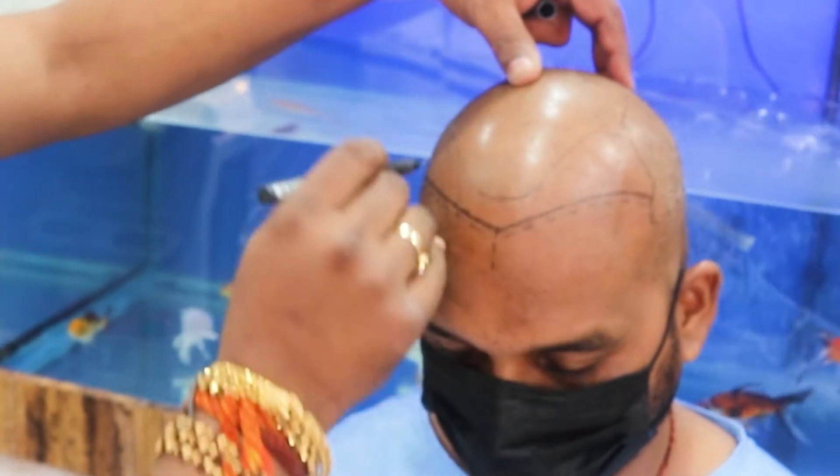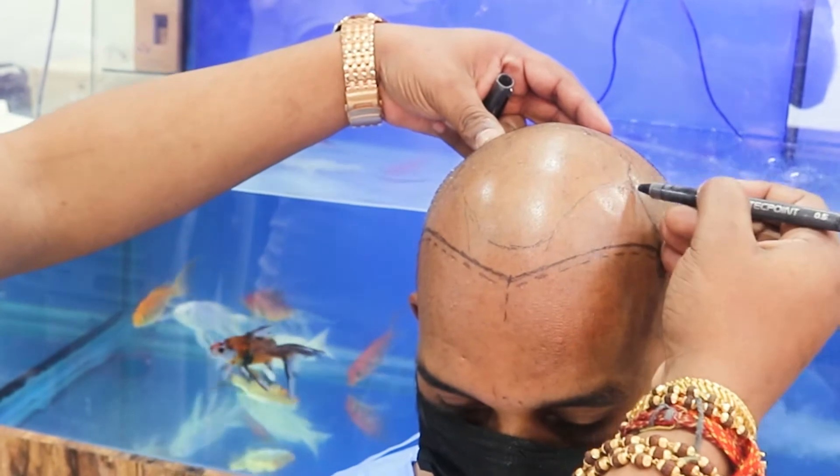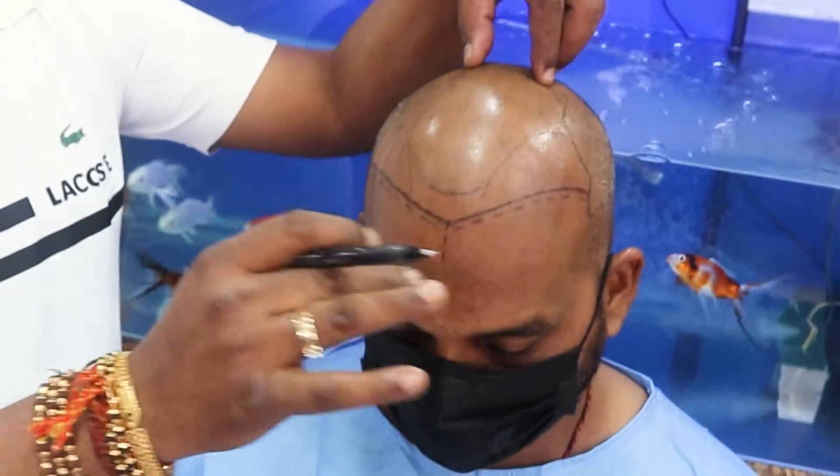As you can see here, we will be inserting the grafts through to the mid region of the head — that is the mid fold. That is how we are going to complete our case today.